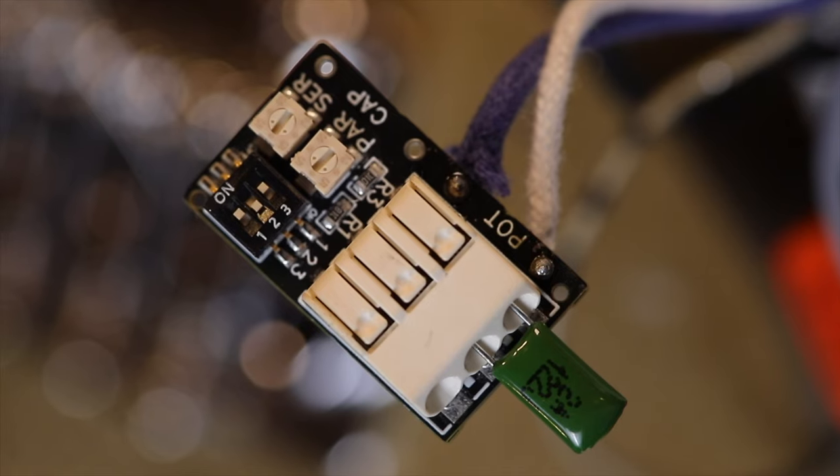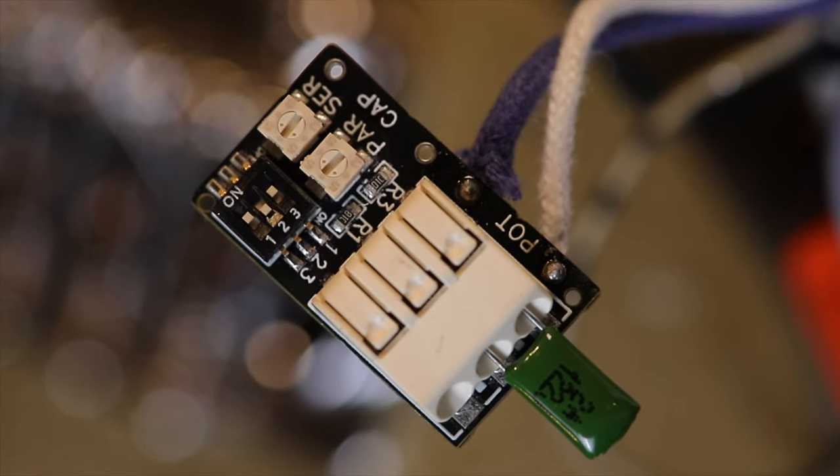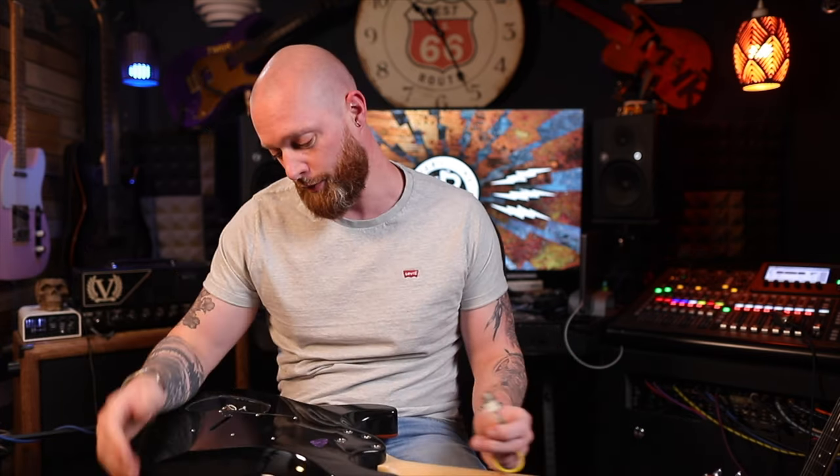This is an adjustable treble bleed from Mars Tronic. This tiny little thing — just in case you don't know, a treble bleed means when you roll the volume off normally, you lose all the high end. If you're a player that doesn't roll the volume off, maybe you should start using the volume because you're missing out on a lot, especially if you want an amp to clean up. How Rabia plays with loads of drive — he gets his clean sound through a very dirty amp by rolling off the volume. With a treble bleed, you don't lose the high end.